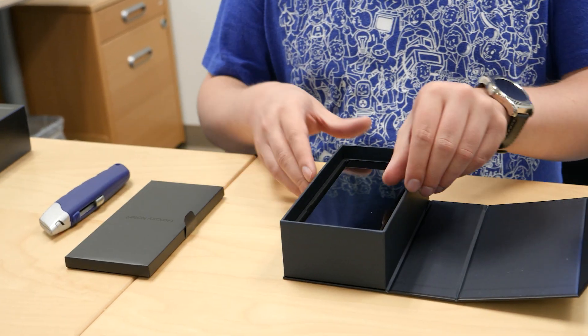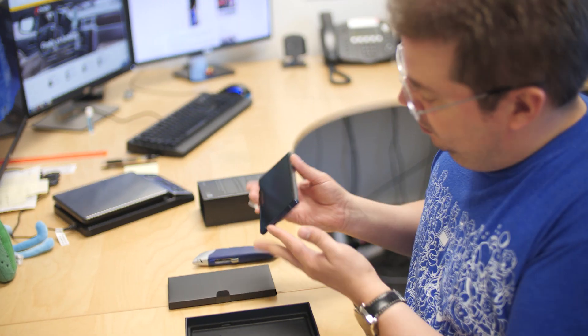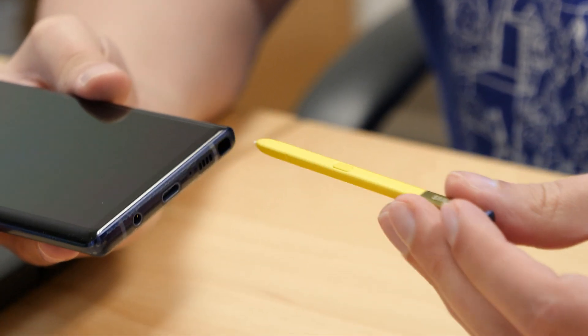It's all the literature. There it is — ooh, and there's the phone and there's the much-vaunted S Pen. Ooh, and we got the yellow one.